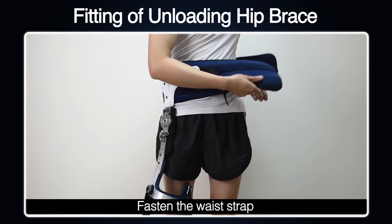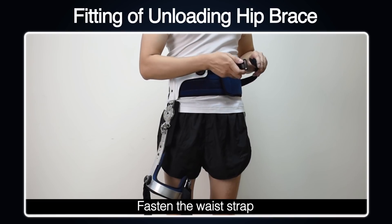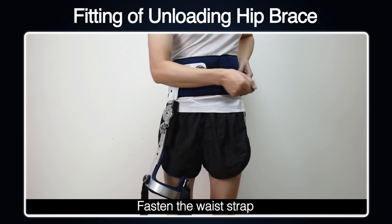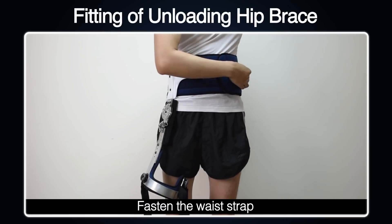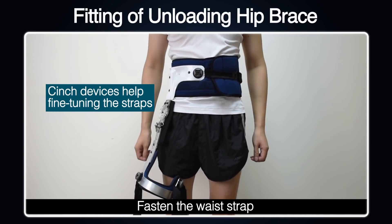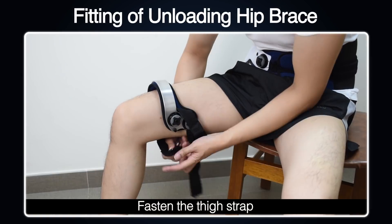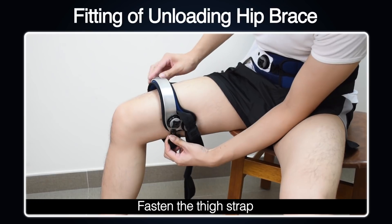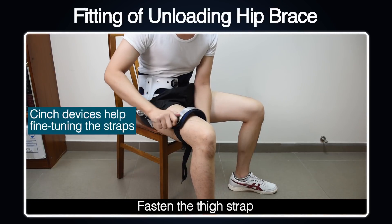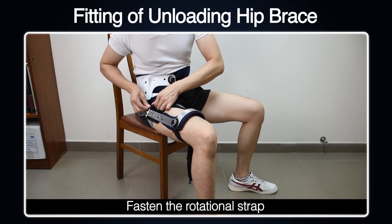Fitting of the unloading hip brace: First, fasten the waist strap. The synch devices help with fine-tuning the straps. Next, fasten the thigh strap. Finally, fasten the rotational strap.